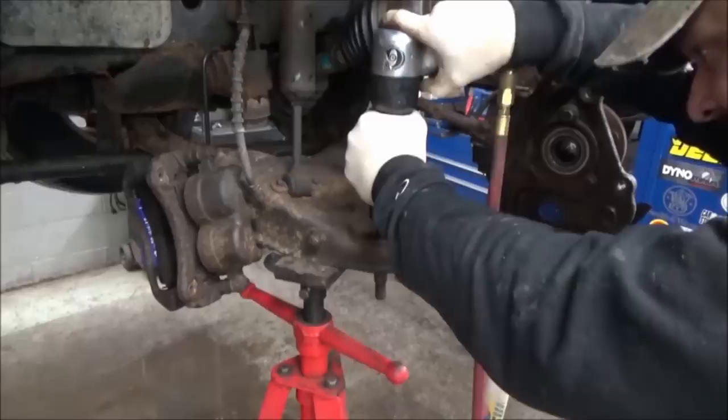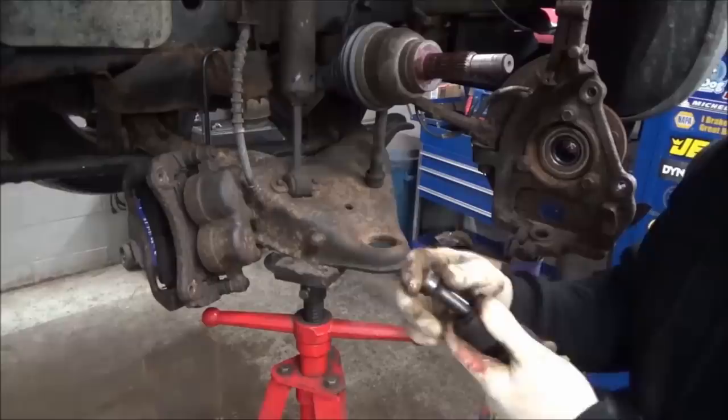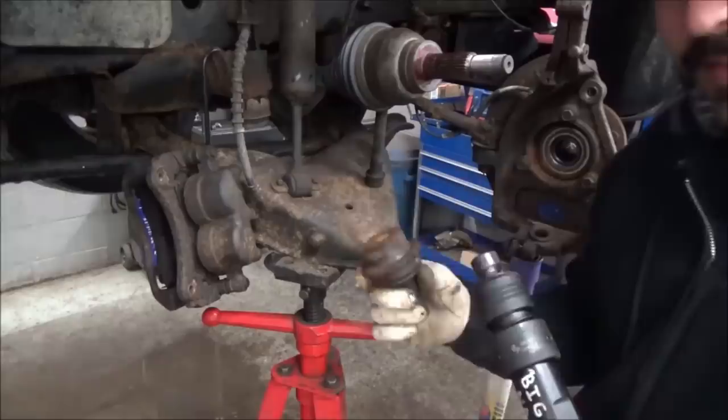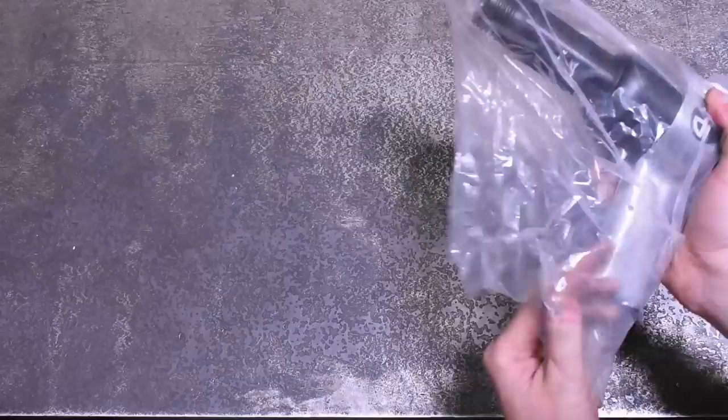It drove out a ball joint. Big Nasty did a good job — took it out like a boss. There's our ball joint.